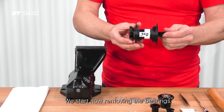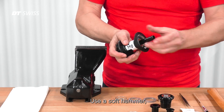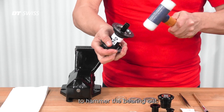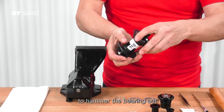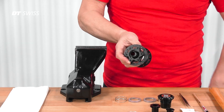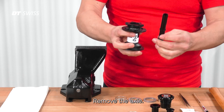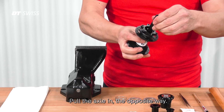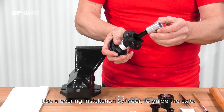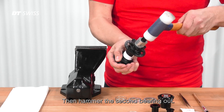We start now removing the bearings, beginning with the non-drive side. Use a soft hammer to hammer the bearing out. Remove the axle by pulling it in the opposite way. Then use a bearing installation cylinder to guide the axle and hammer the second bearing out.